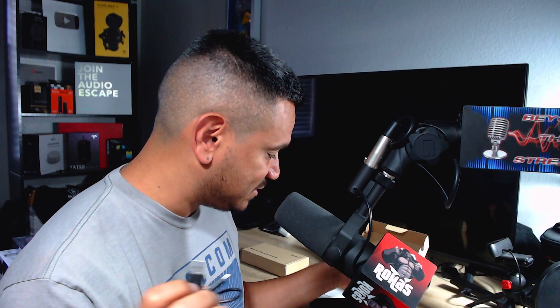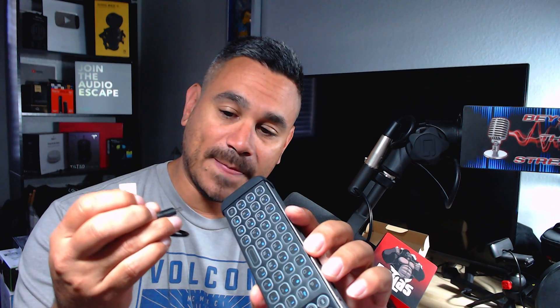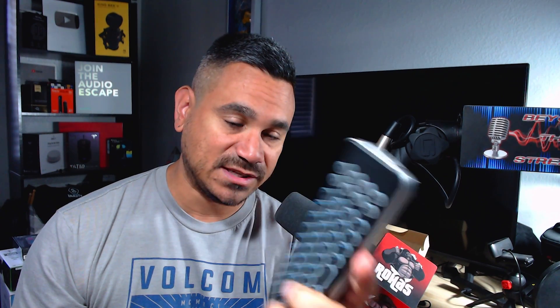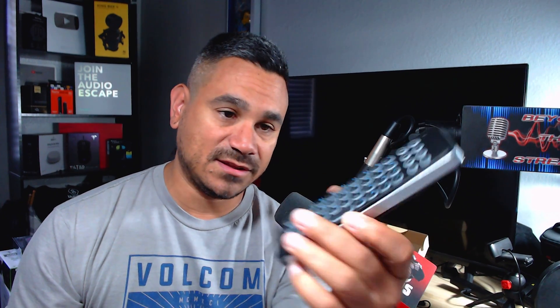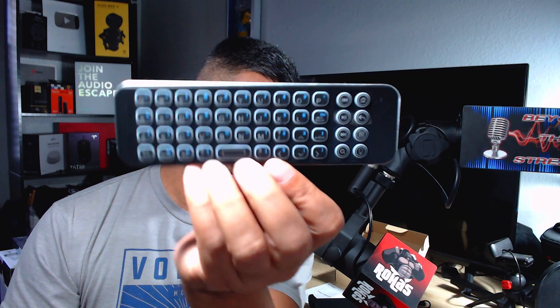You also get a little cable here to charge it. You do not get the brick, so just keep that in mind. Here is the actual remote itself — when you plug it in, the power port is right up there. Just plug this into any USB power source. If you don't want to use the cable, you can use the keyboard by itself.